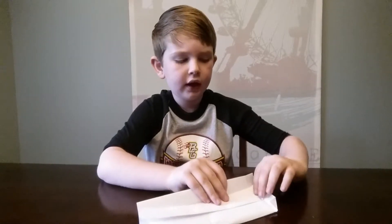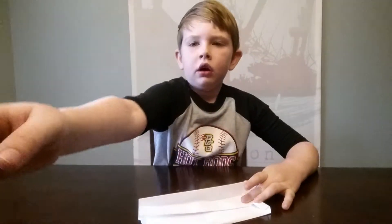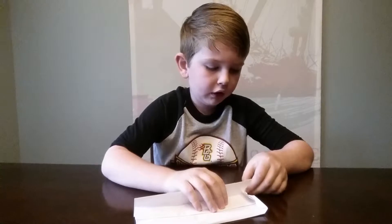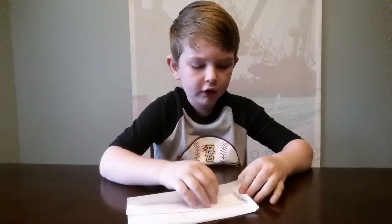Then what we're going to do is open that bottom pocket and smush the tab in. With that other edge, you just want to pinch it — pinch it pretty hard and then give it a super crease.